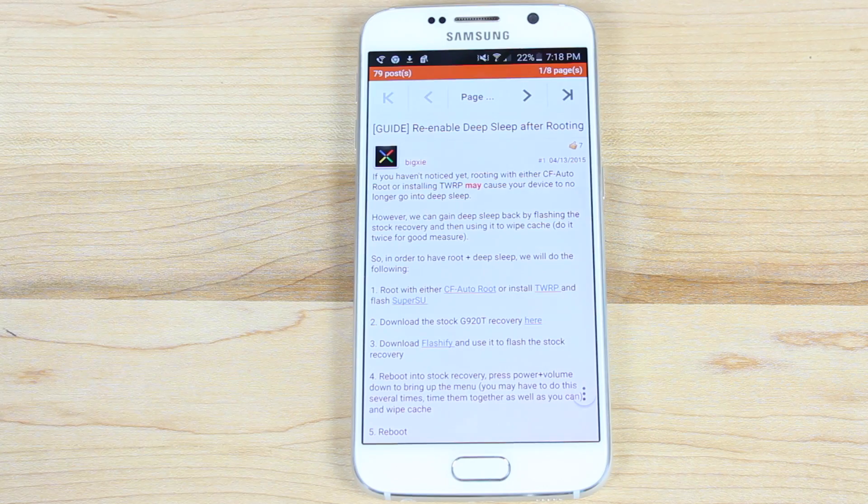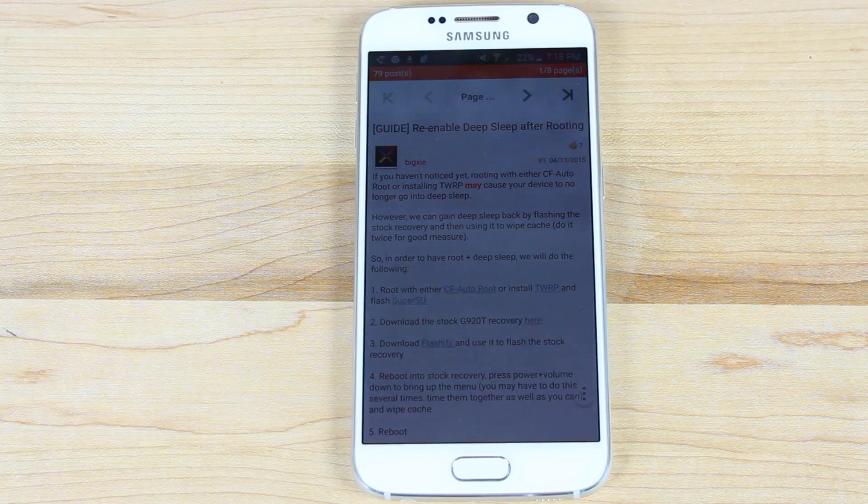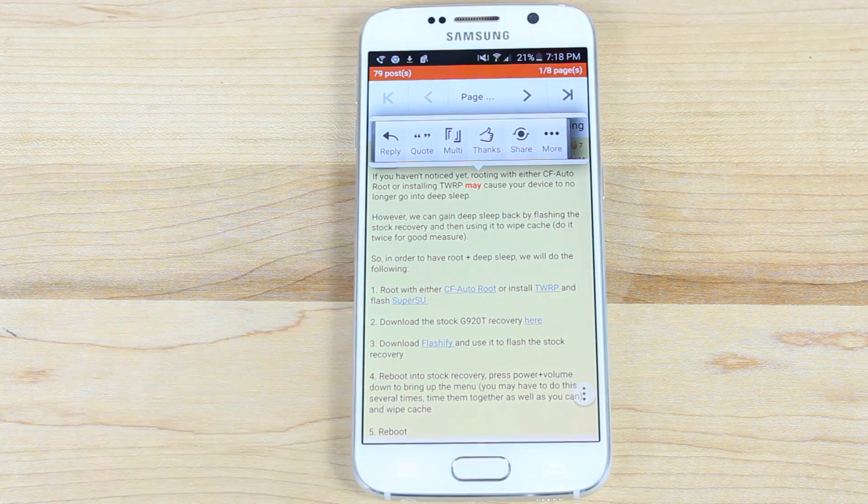We're going to be following the guide by Big Shea. The reason behind the lower battery performance could be the fact that whenever you flash Team Win Recovery Project, or if you root the phone, you lose the ability for your phone to enter deep sleep mode.